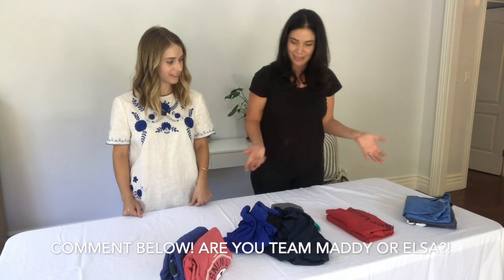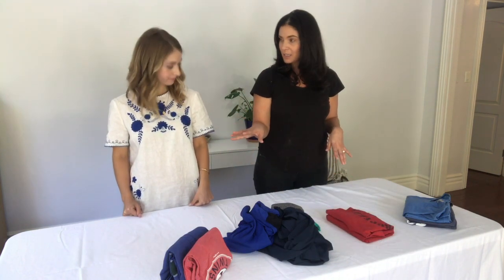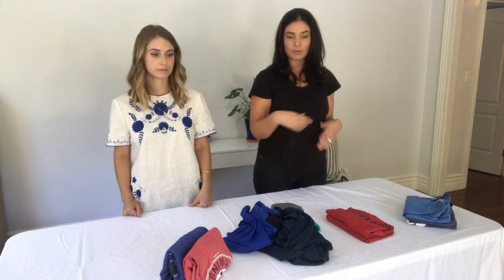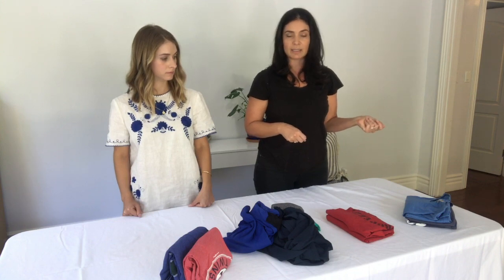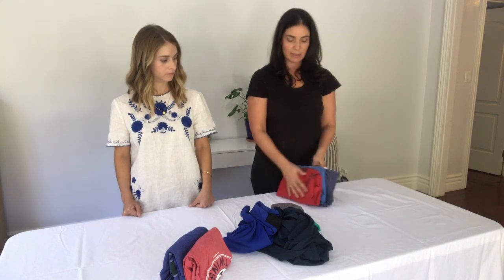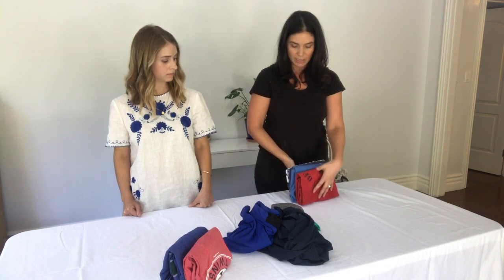So you can decide for yourself. This detailed method is great if you're very detail oriented, you have the time, you want everything to be perfect, or also if you don't quite have enough t-shirts in a drawer and you need them to stand upright. If you have a t-shirt hoarding husband like I do, then you're optimizing space and this quick method not only saves you time, but you're just going to be squishing t-shirts in there so the tension will hold them together and upright.